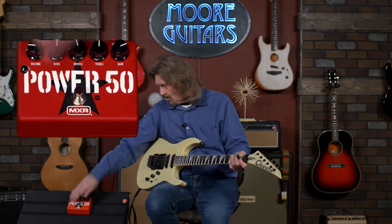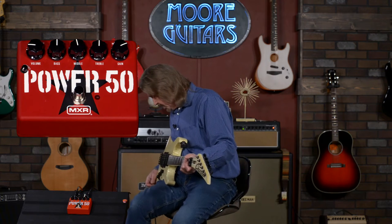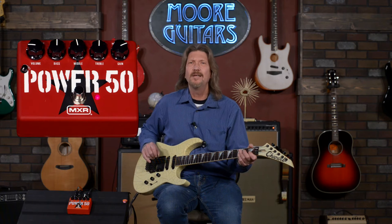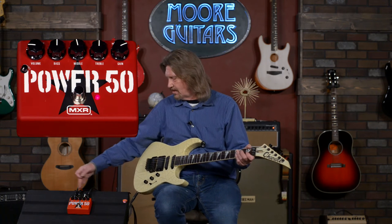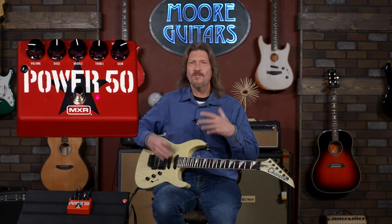In order for your effects loop to be active, the circuitry has to be engaged. Let me turn the delay back off. With all controls at 12 o'clock — it's hard for me to call it anything other than a horrible sound. We've lost so much of the character we had before in the mid-range.